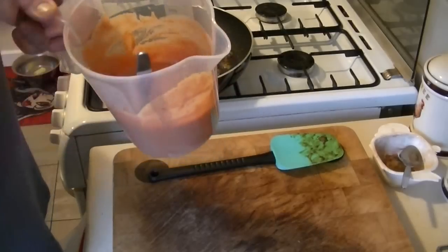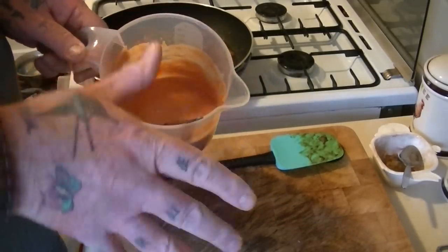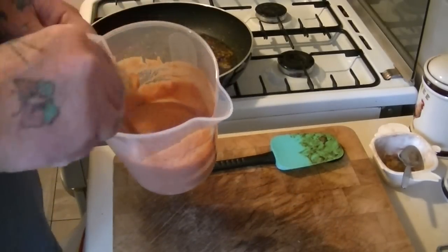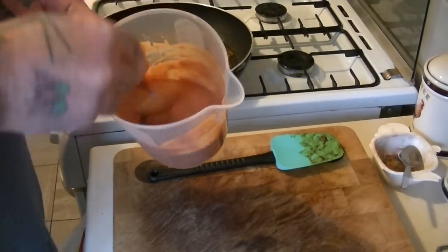As you know, chicken tikka masala is an orange colour. You can add food colouring if you're that way inclined to make it a brighter orange, but I'm not going to, and neither is my wife. That's fine for what we want — that's what you get once you put it all together.